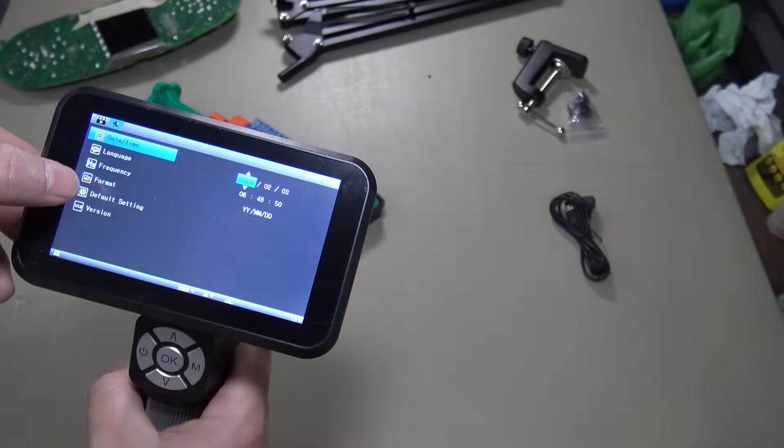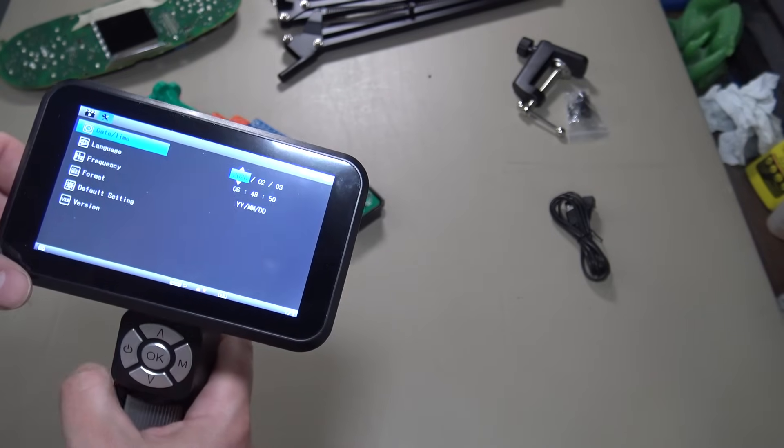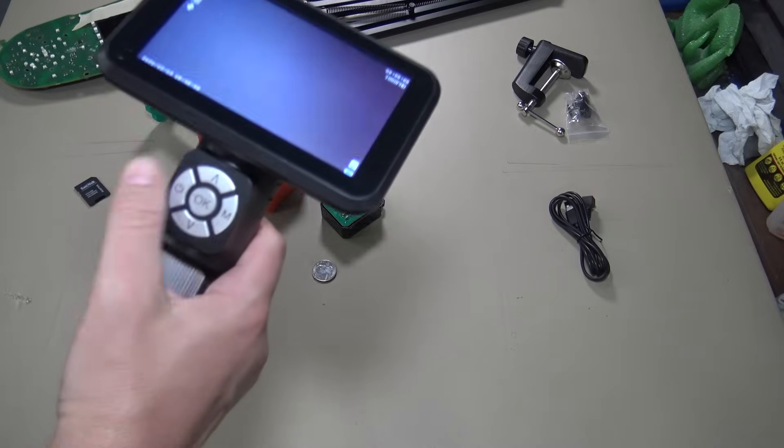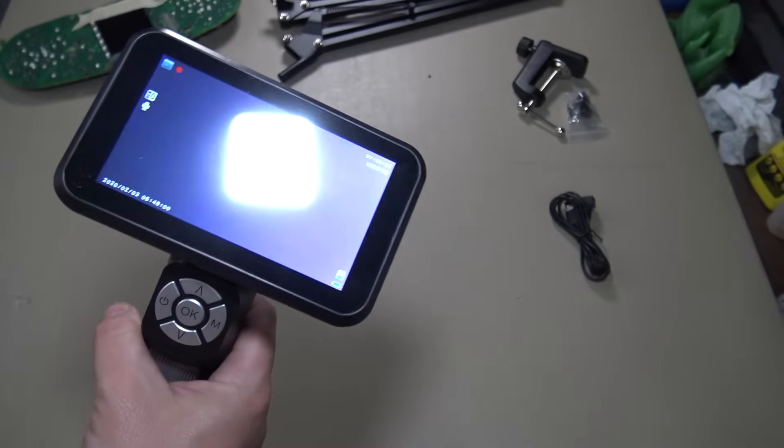Hit to the right and you've got more settings, like format your SD card, default the thing, date and time, etc. I'm not going to worry about any of that right now though. Let's go ahead and just actually do some recording. So I'm just going to push OK, and now we're recording video.